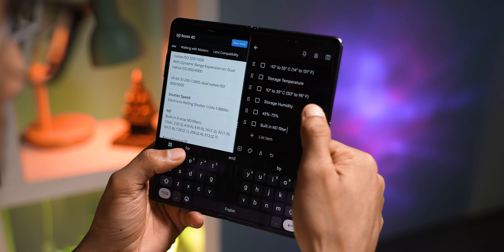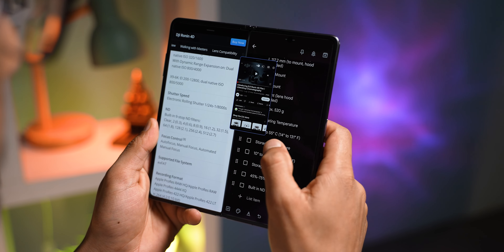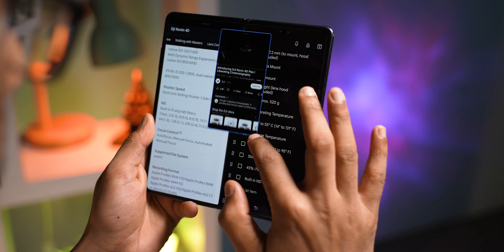The main screen supports a multi-window display. There are two apps you can use side-by-side, plus an additional floating window app. On the productivity side of things, it's quite easy and effortless.